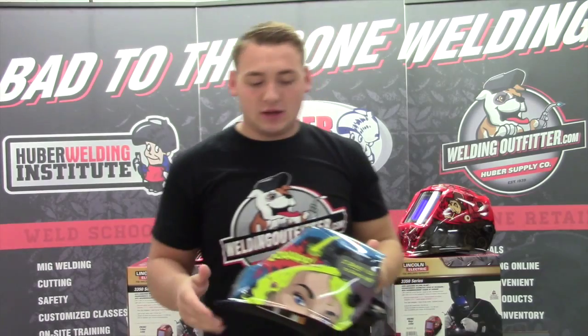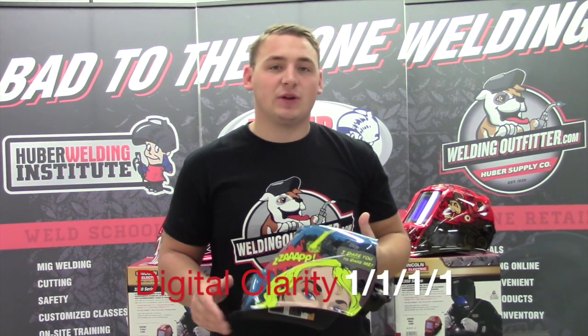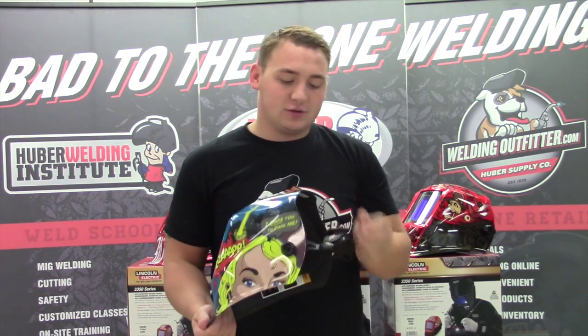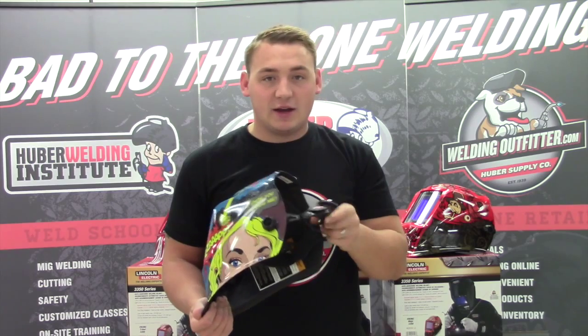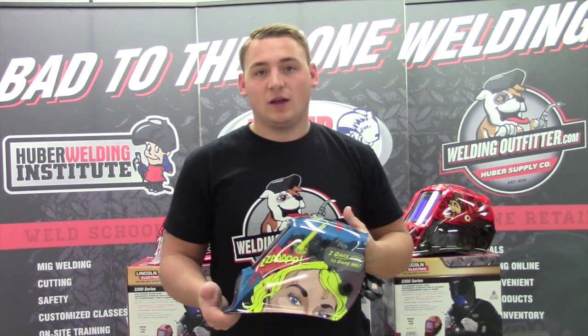Some of the great features on this hood: it has one of the largest viewing windows in the industry. It has 1-1-1-1 digital optical clarity. It also has this pivot headgear on the back, which fits your head a little bit better than what most hoods do.